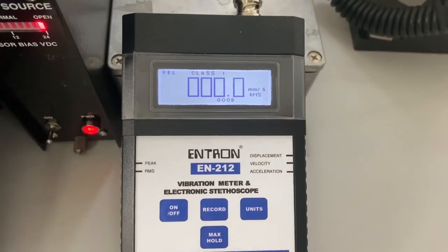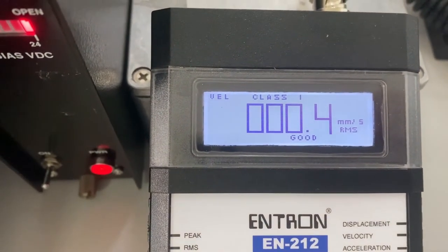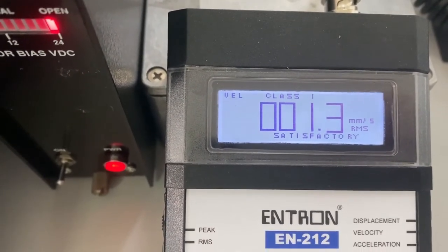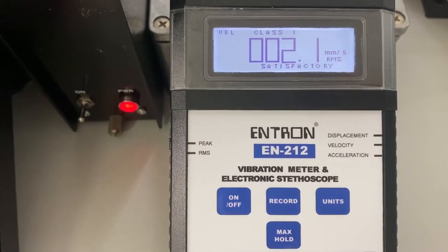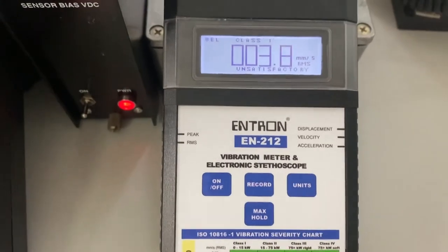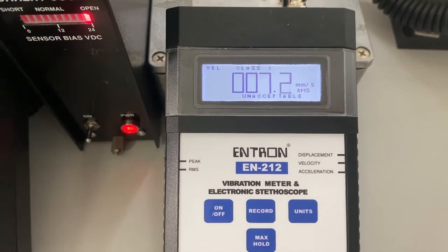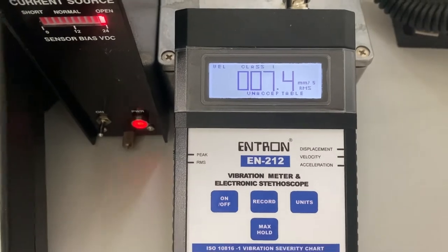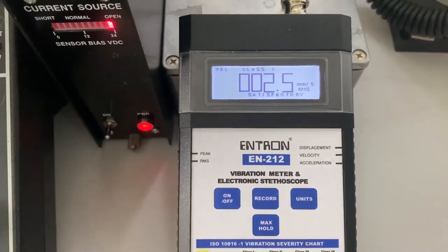So let's increase our vibration levels and see what happens. Right now we're seeing that it's good — 0.6, 0.7, we're still good. 0.9, 1.2 — now you notice it's changed to match with the chart at the bottom: it's satisfactory. We keep going — 1.9, 2.1, 2.3, 2.7 — now we've changed to be unsatisfactory, which matches the chart at the bottom. We keep going and we'll reach a point where it will be unacceptable, which is in the red. So the meter will automatically display your ISO levels for you. That is how easy it is to use this EN212 meter.